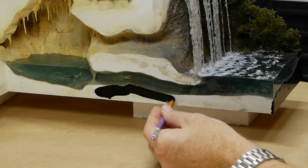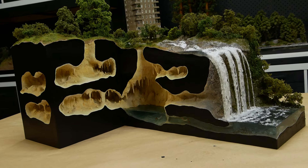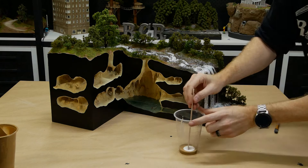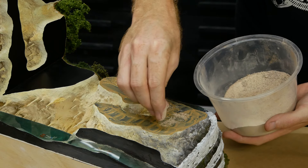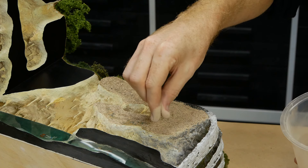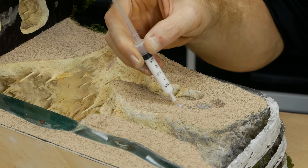I painted the fascia black and thought I was finished, but in the end I wasn't happy with the look, so I decided to make the fascia look like dirt instead. To fix it, I painted the black areas with a brown paint and glue mixture, and while the paint was still wet I sprinkled over a layer of medium dirt texture. To permanently fix that down I used a syringe to apply the scenic glue.